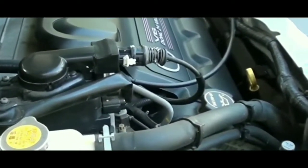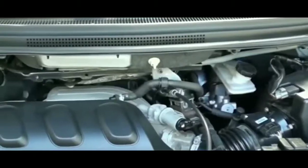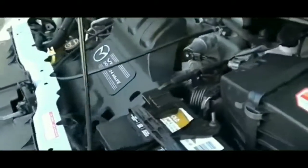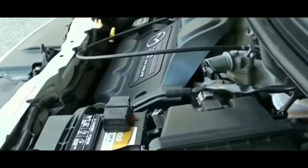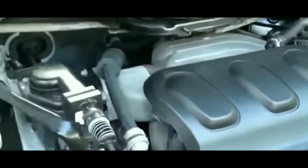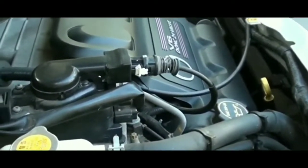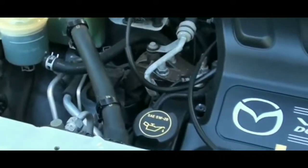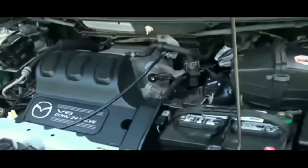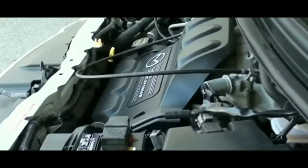Here's the thing about rebuilt parts: when they give you a rebuilt starter, alternator, or anything remanufactured, they only fix the specific part that's broken. If the wire is the only broken part, that's the only thing they replace. Every other component on that starter still has the same mileage it had when you turned in the core for your $20–$40 reimbursement.